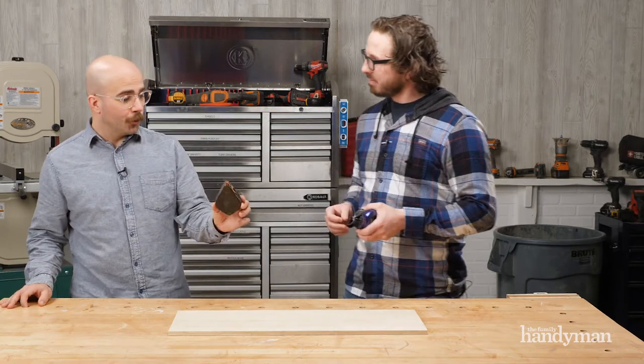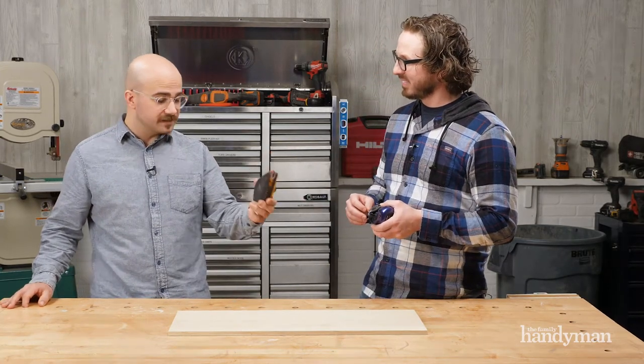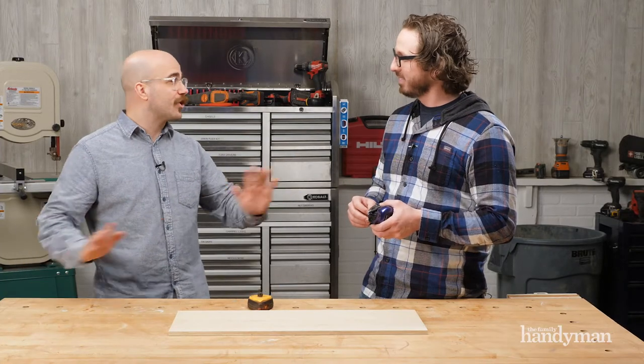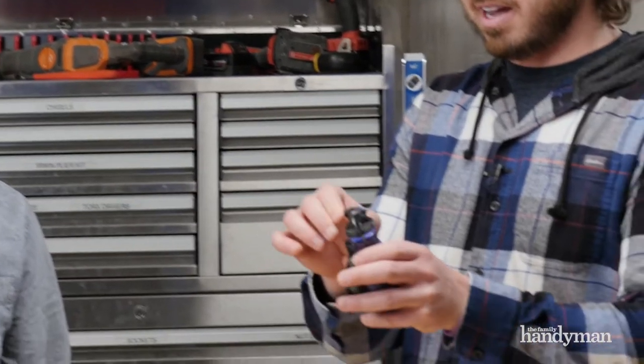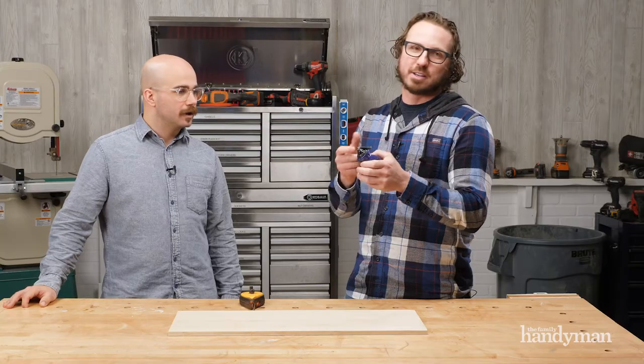I've got one of the cheaper, basic models at home, and everywhere I set it down I come back to find chalk everywhere — especially when it's red permanent chalk, it gets all over the place. The other thing I love about this one is you can actually hang it up when you're done with it. It's a little apart — cute, right?